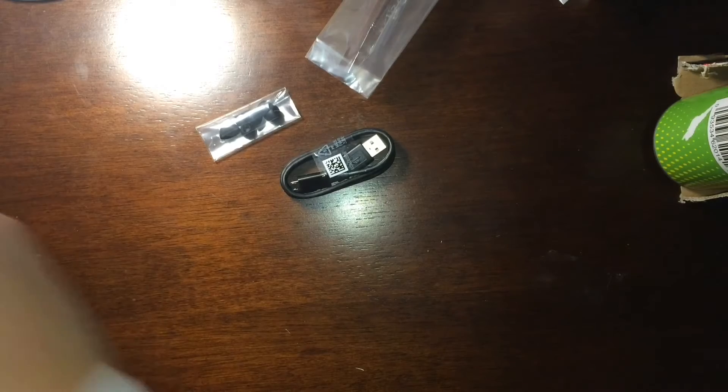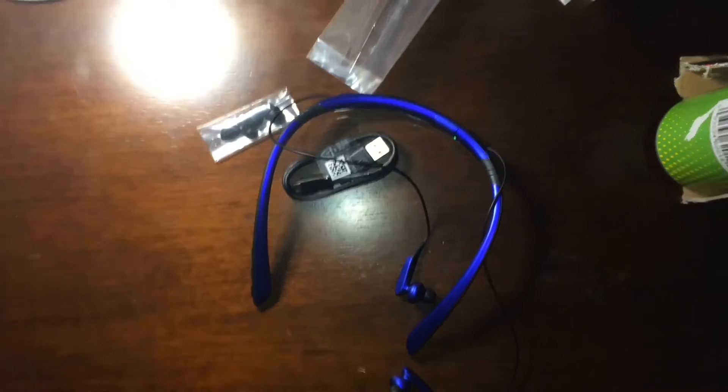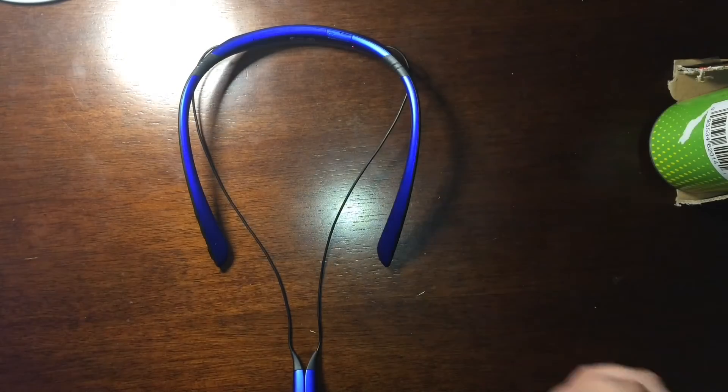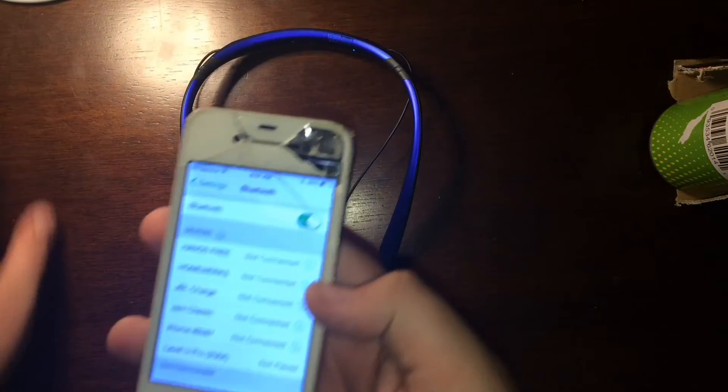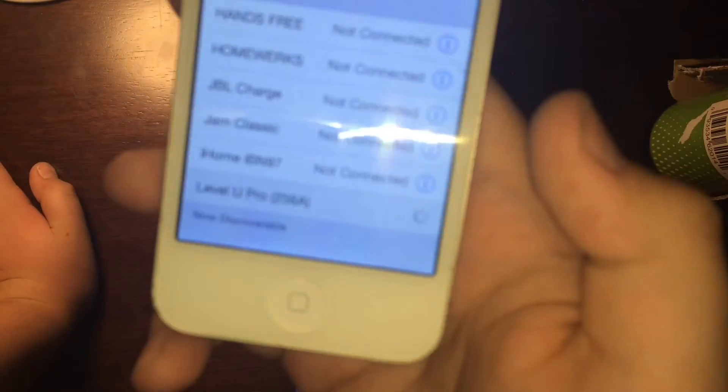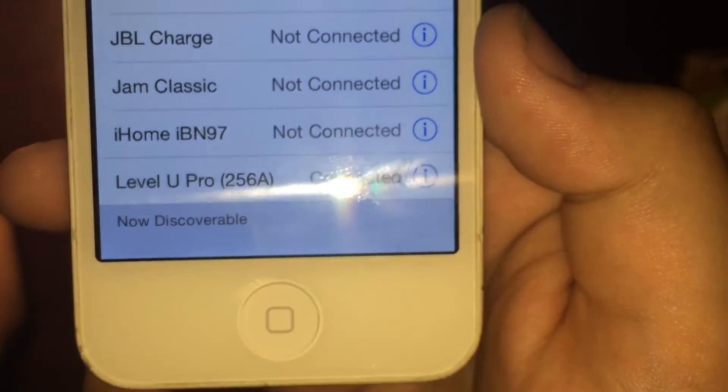Let's go ahead and charge this up and see how the quality is. Two hours later — the earbuds are all charged up. I turned them on and switched the Bluetooth over. Got the old trusty iPhone 4 over here, and at the bottom it says 'not paired.' Going to connect — it says 'Level U Pro' with some random numbers. Alright, it says connected.